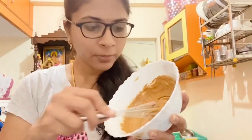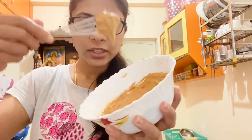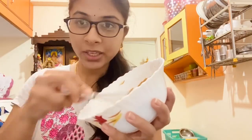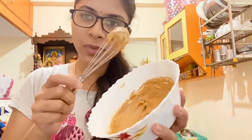So guys, this is like cream — mix it up. Add a little bit of cream. It is a whipped cream. This is our cream.